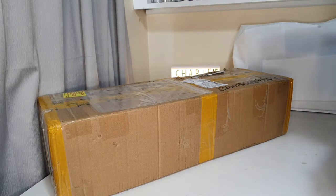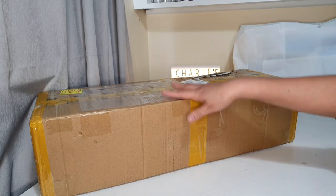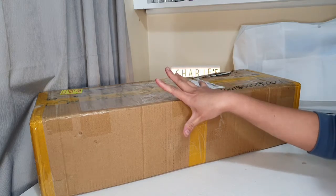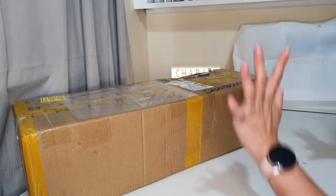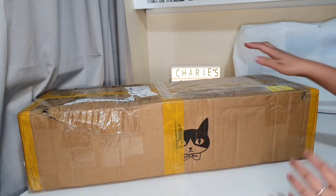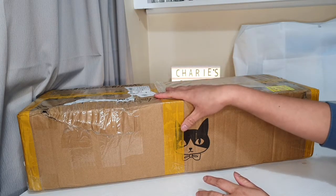Hi doll lovers! I received a big box today. This is my first doll I ordered this year, but it will also be the last doll I'm going to unbox. This is from Mascot — if you know the Mascot company, I'll put the link below so you can check it out. They have a new website, and this is my second doll from them.